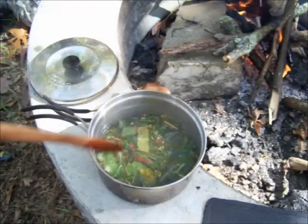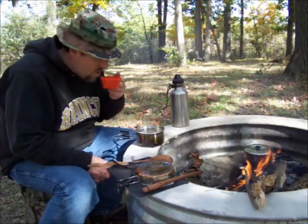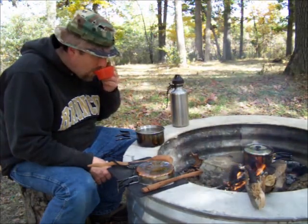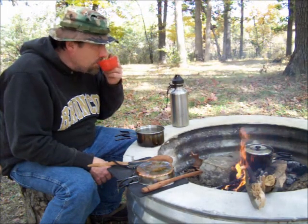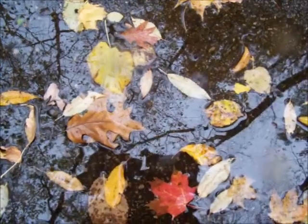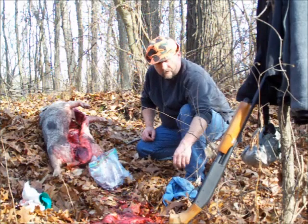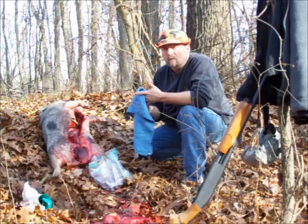Let's get started. Well there you go guys, that's how I cleaned and field dressed a wild pig.